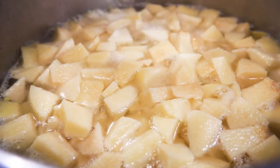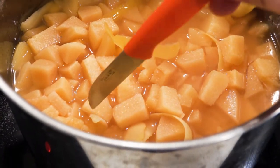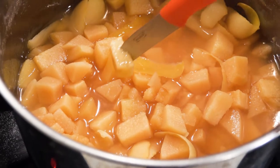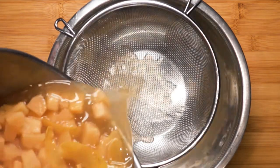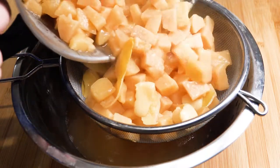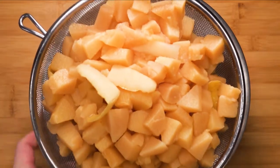Cook the quince until it becomes soft like a potato. A good way to test if the quince is ready is to stick a knife into a piece — if the knife comes out with no resistance, it is ready, just like this. After that, take a bowl and a sieve and pour the quince over the sieve. Keep the water — remember, do not throw the water away.